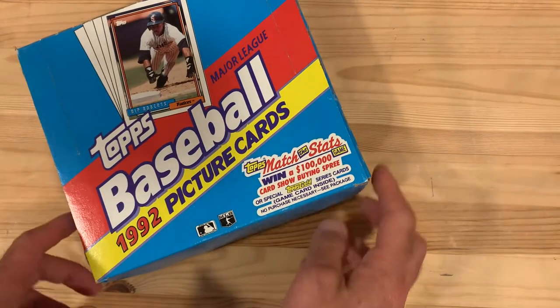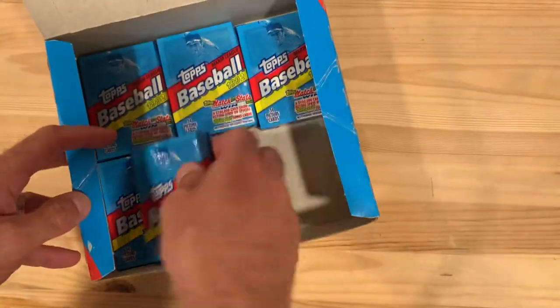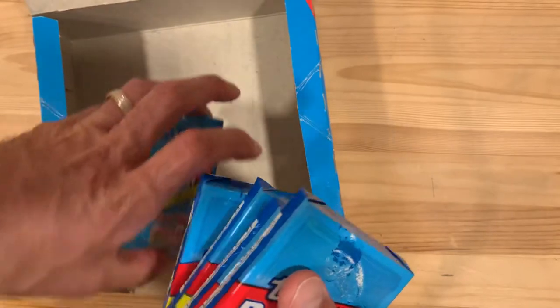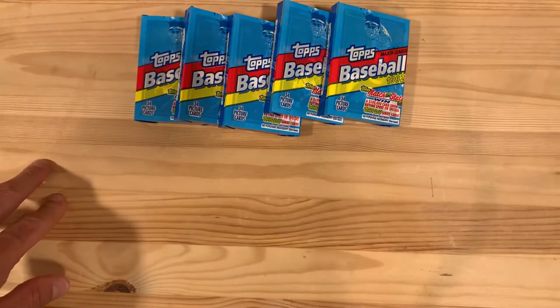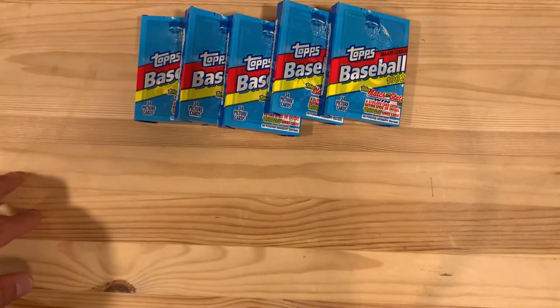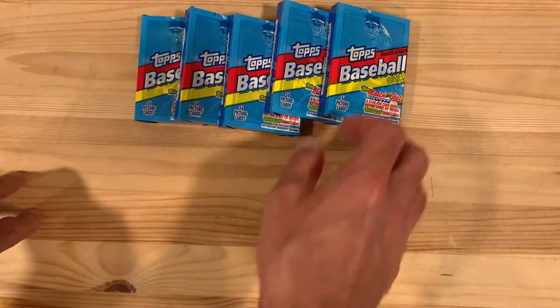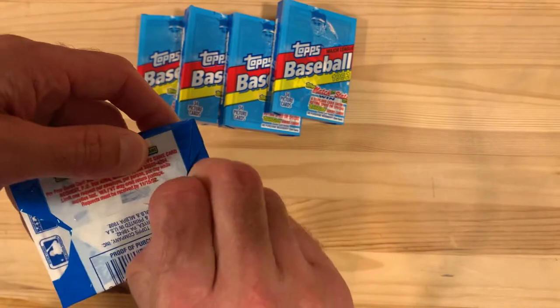Hey there baseball fans, it's Ben and I'm back finishing off this box of jumbo cello packs - 1992 Topps baseball - with the intention of finding some gold. I've only got five packs left and I have yet to find a single gold card, not encouraging. I've also opened probably 30 or so individual standard size wax packs and found no gold.